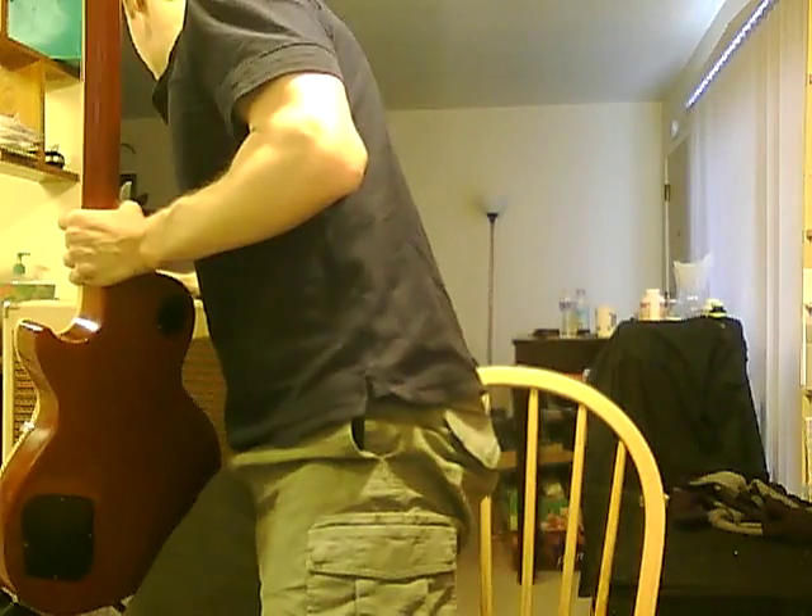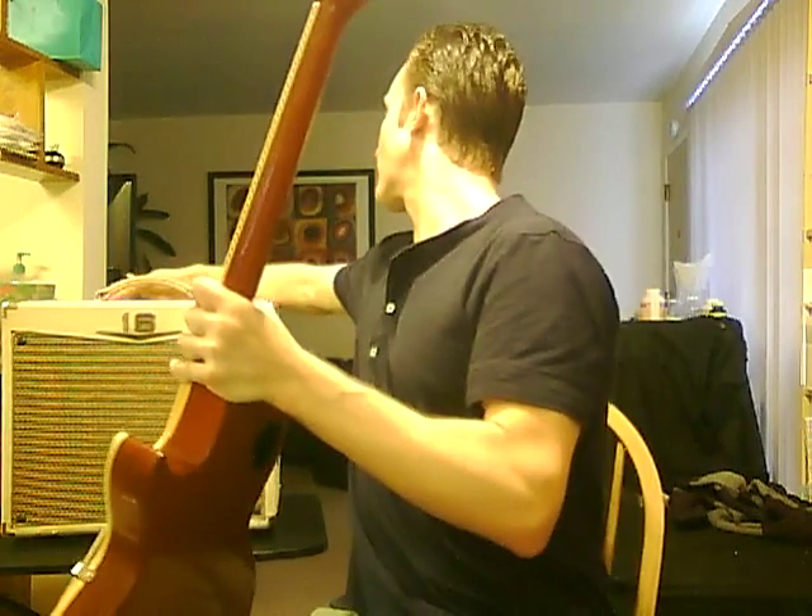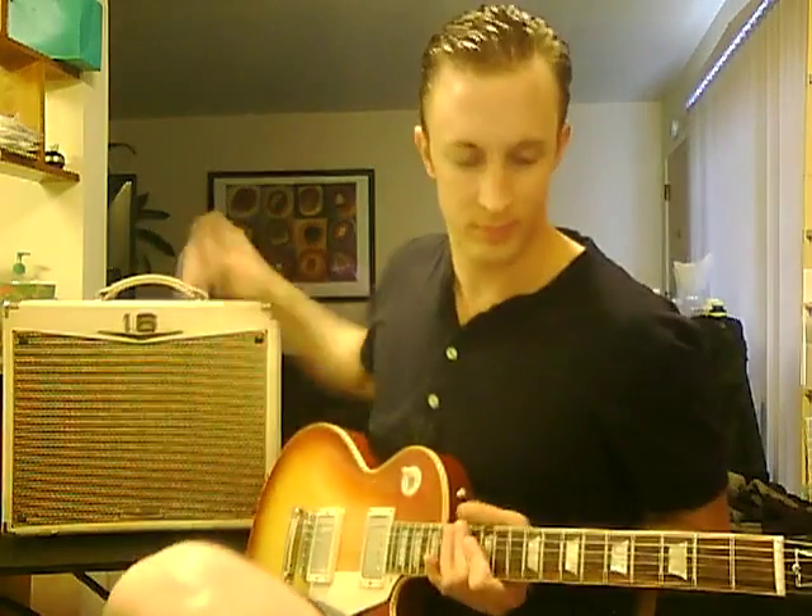So for some higher gain sounds, there's a gain knob and a level knob, so I'll bring the gain up and maybe bring the level down. There we go. Gain's up. A little bit higher.